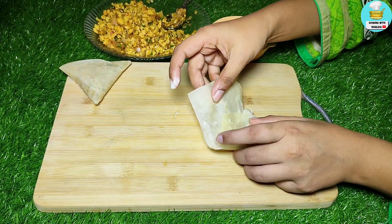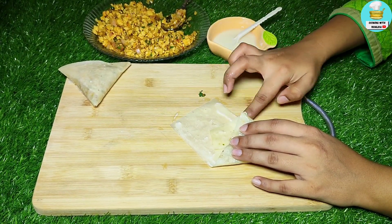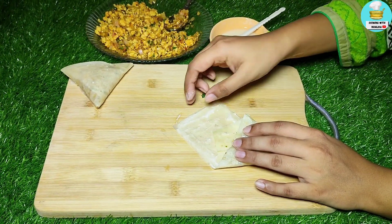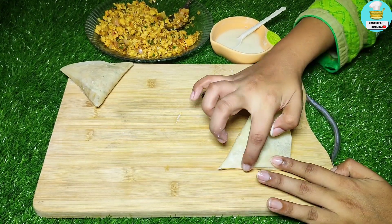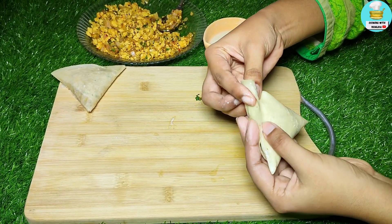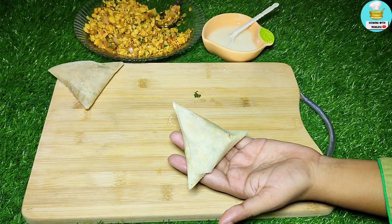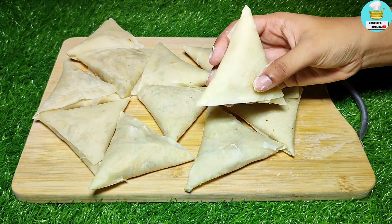We put the slurry on the corners so that the corners will fold properly. We have bound the corners from all sides so the oil is not going to go inside. You can check the corners — it is clean and fine.